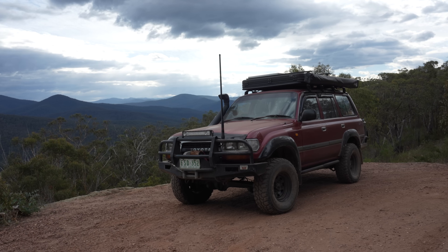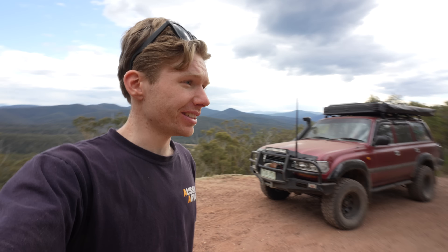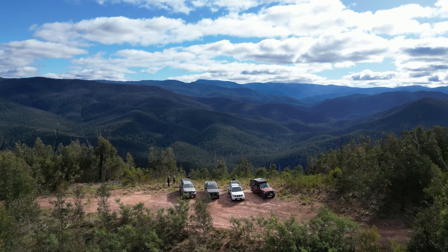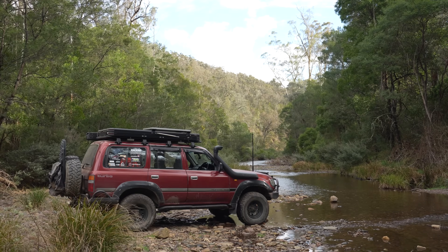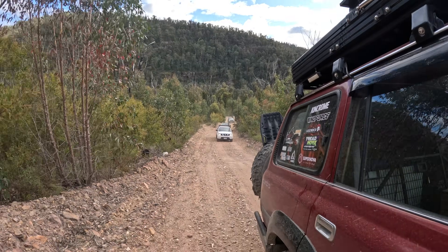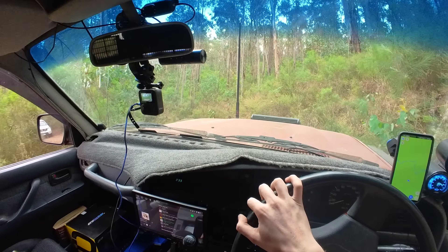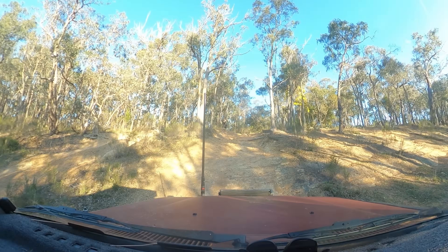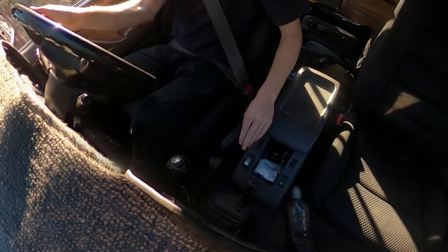We've come out to the Avon area in the Victorian High Country with some mates to do some wheeling and camping, and I'm going to be testing out the front locker for the first time. For someone who's never had a locker before, here's how the front locker feels: when you switch it on, it's like driving with no power steering - it's very hard to turn the front wheels because they're both locked and turning at the same time. So primarily I've been using it on straight sections. A straight steep bit with lots of wombat holes, I'll flick it on, and then when I reach the corner I'll flick it back off.